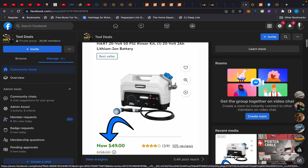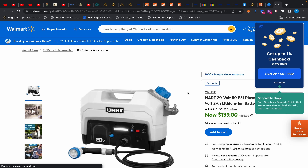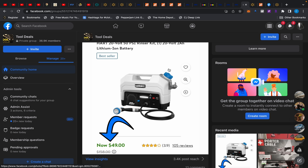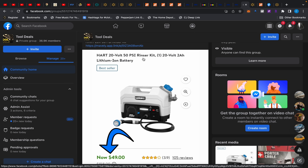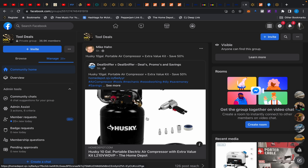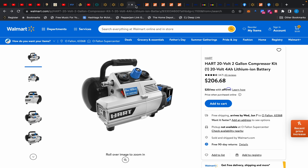This Hart rinser has also changed — it's back to $139. I don't know if it's that good of a deal; 50 PSI is pretty weak, but it is a rinser. I'll still leave the link so you can keep checking to see if it drops back down, though I highly doubt it.